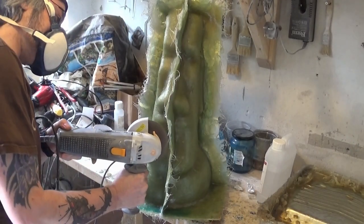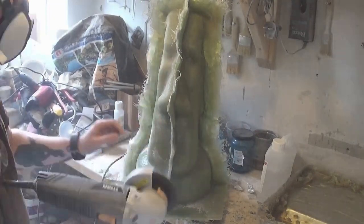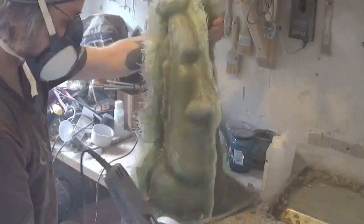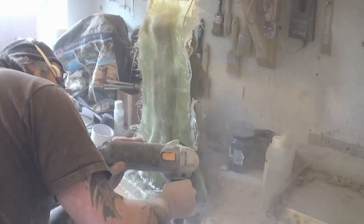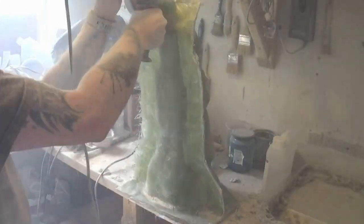I use an angle grinder there — sometimes use a Dremel-like tool. Go careful with the angle grinder of course. You want to know what you're doing with the angle grinder, so if you're not sure or haven't had any experience using one, make sure you know what you're doing because it's a very dangerous tool — you don't want to chop your arms and legs off.